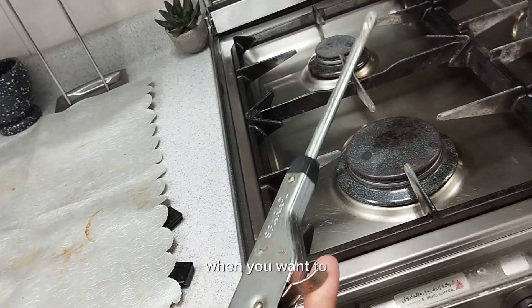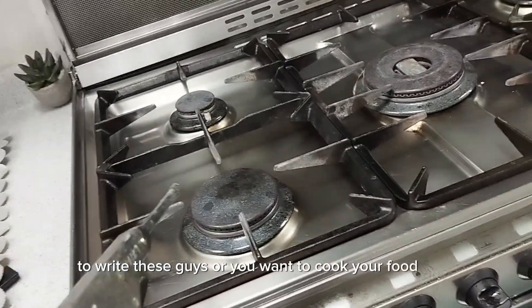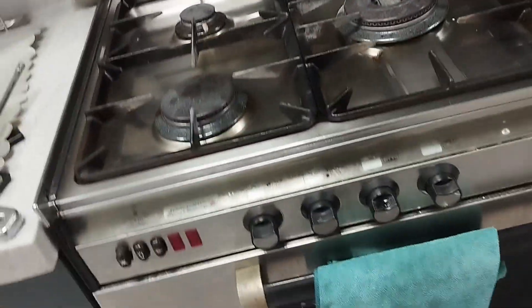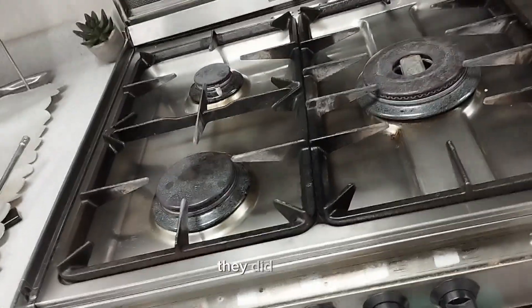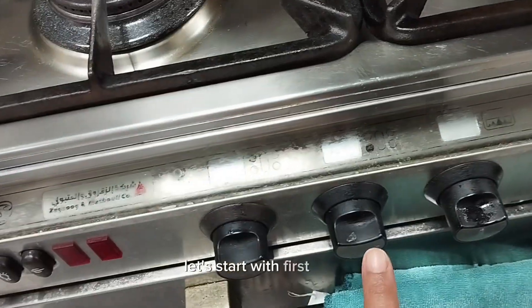So guys, when you want to light this gas or you want to cook your food, this is a 1, 2, 3, 4, 5 — a 5-burner gas cooker. So we have these knobs, guys, as you can see. These knobs are all for lighting up the gas. So guys, let's start with the first knob.